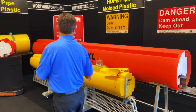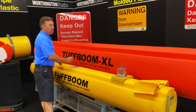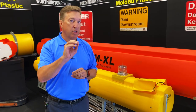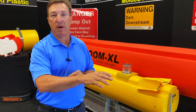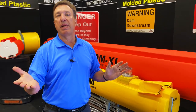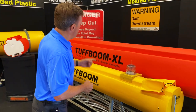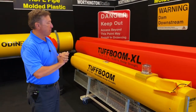We can also put what's called mold-in graphics on the booms — graphics that are actually molded in to convey a signal. We typically encourage standard graphics because custom graphics get expensive. We have a whole range of standard graphics such as 'Dam Head Keep Out' or 'Danger Keep Out.' These are placed on the upstream face of the boom where they're highly visible and serve a great purpose.